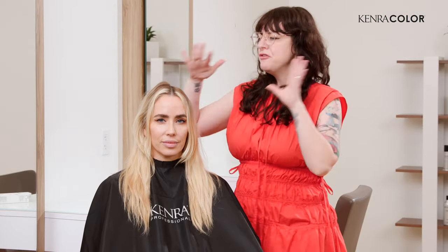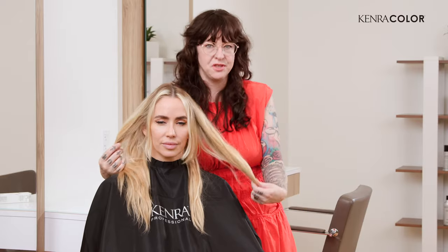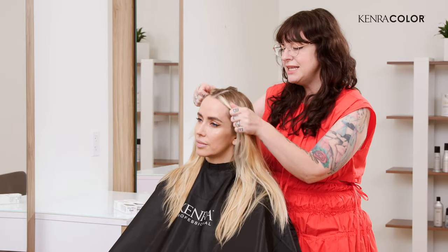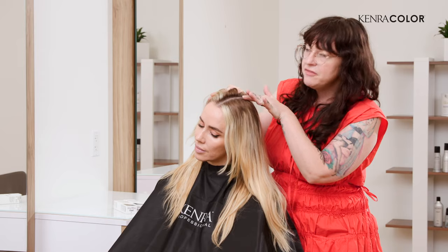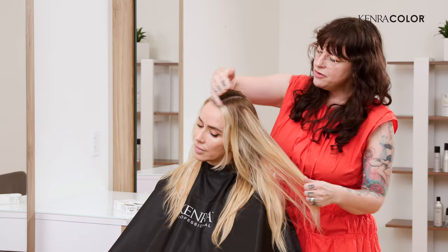To get started, first and foremost, I had a conversation with Ashani about what she wanted her goals to be with her blonde hair. Most importantly, she wanted to get something that blended out the old color from previous. She's got a little bit of natural regrowth here, and also to kind of blend out some of these brighter blonde pieces.